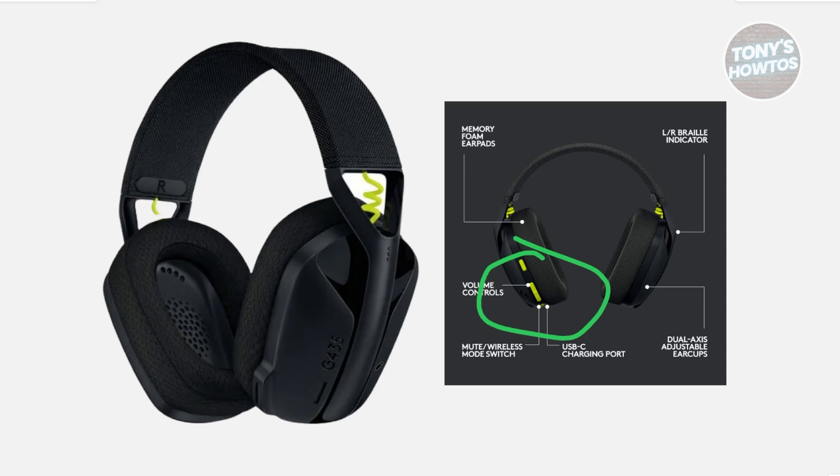Once the headset is completely powered down, press and hold both the volume up and the volume down buttons together — typically located in this area on the headset. Keep holding them until you see the LED light flashing rapidly, which is your signal that the reset process is working.